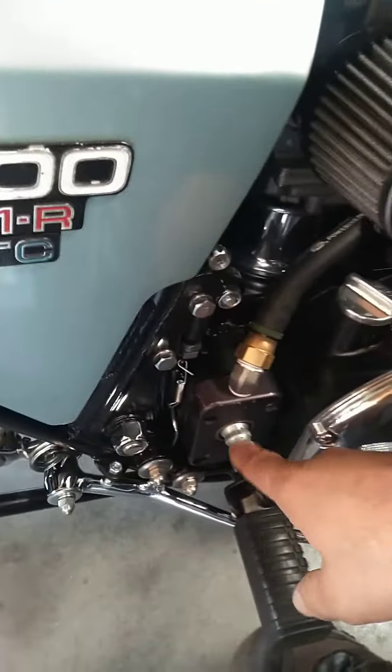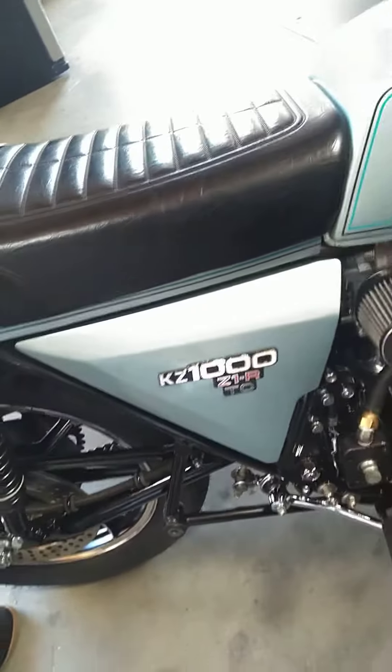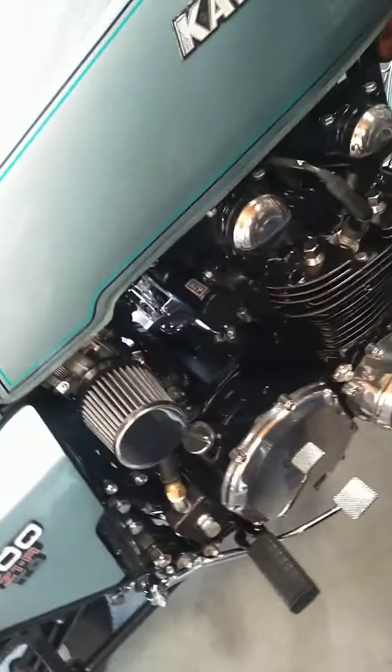Wait a second, how are you gonna start it? There's a big starter — if all else fails, you hide it under the seat. Nice.